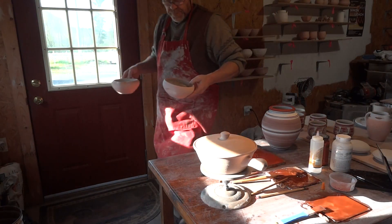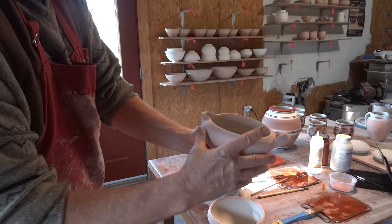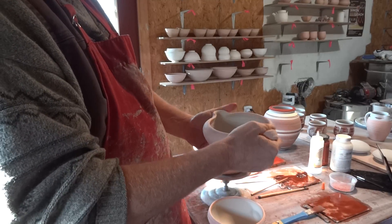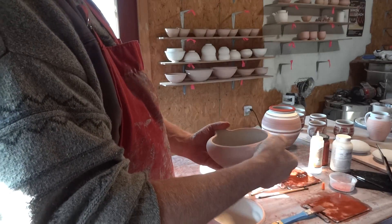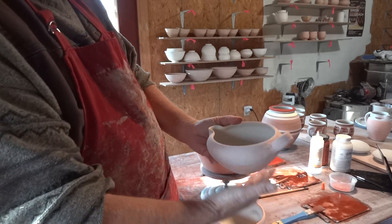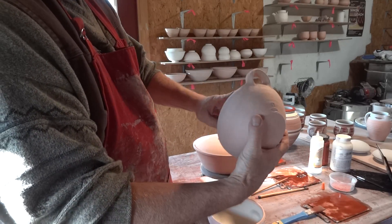These are going into the kiln. I may have shown you this one before — it's now been bisque fired. The idea of this handle is it's nice and easy to grab hold of like that, and then pour like that. And when you use them, put some hooks on the wall so it just hangs like that on the wall.